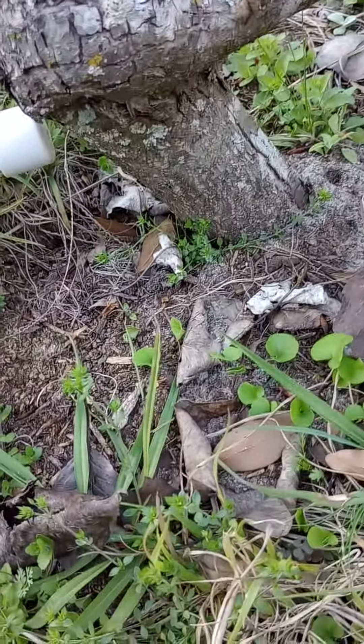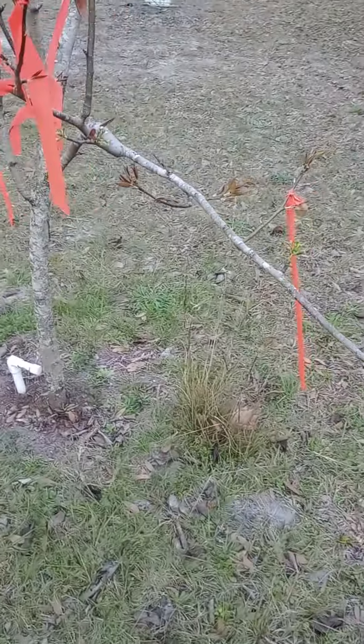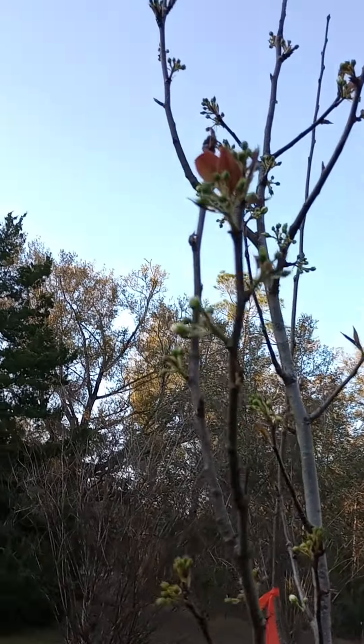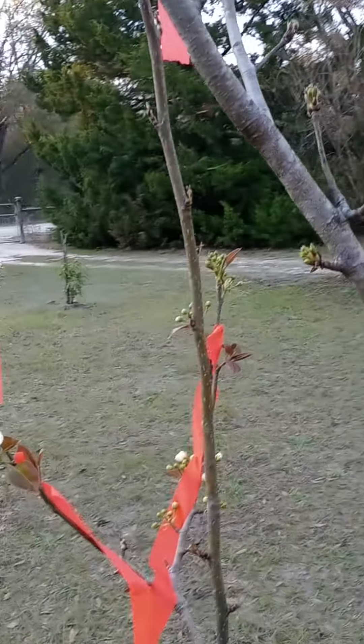Fresh bud flowers go all the way to the top — this was an elia. I mean, check out the trunk of that sucker. I'm just amazed. This is another elia — this guy did not produce a single fruit last year, so this year it's got quite a few buds all over it.